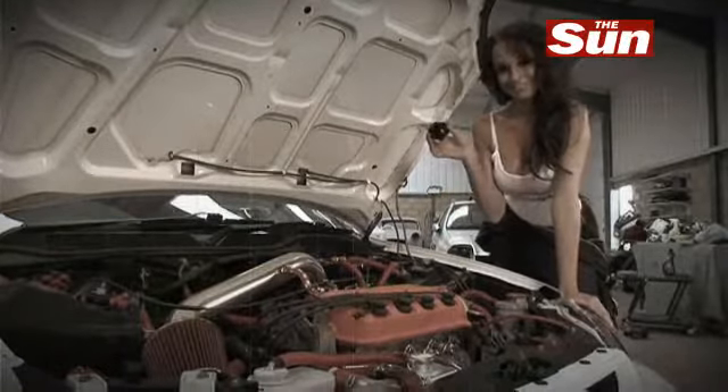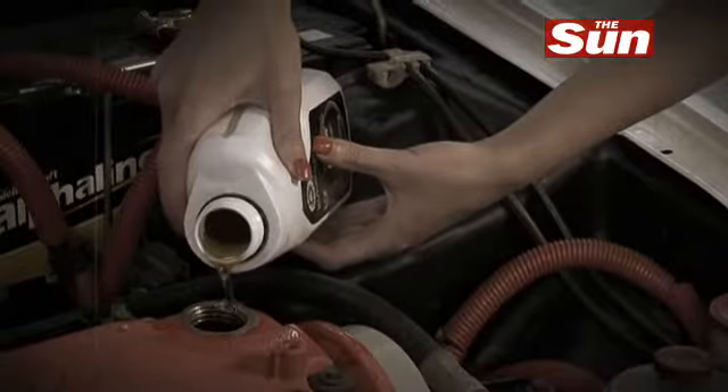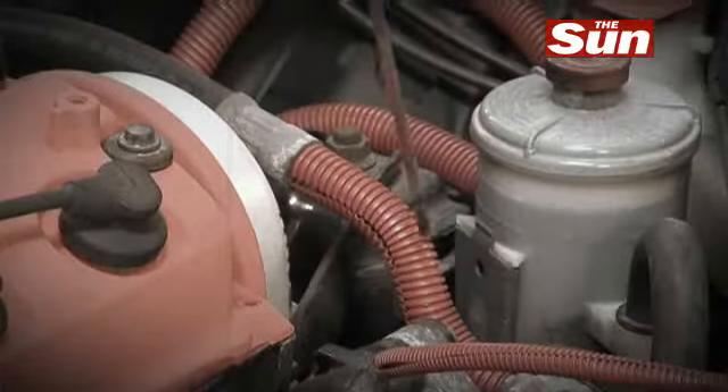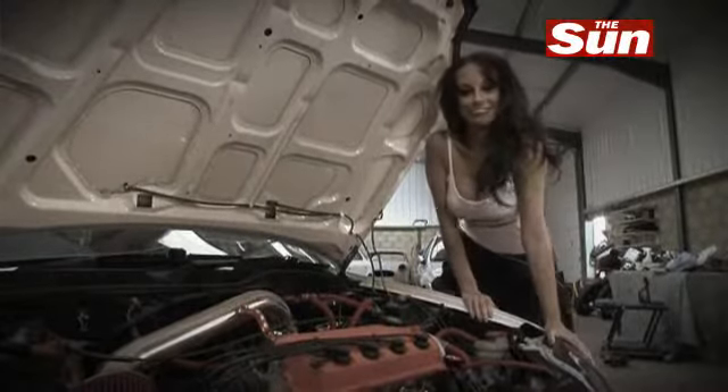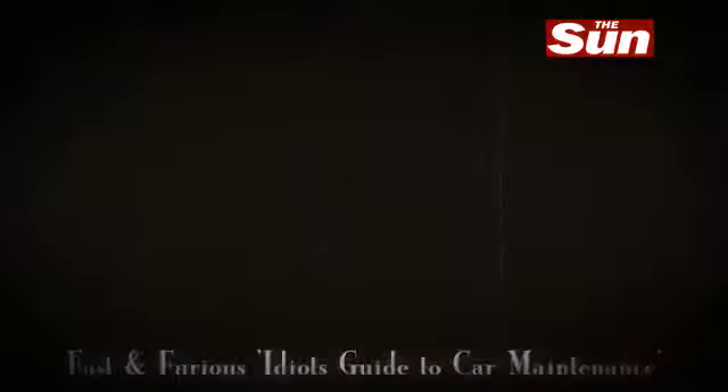Now carefully add some oil and check the level again. Thank you, Gemma. You have just successfully checked your engine oil.